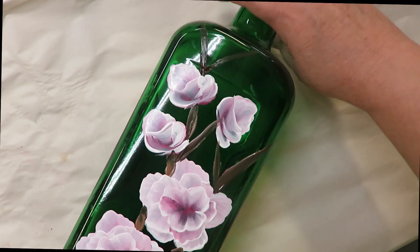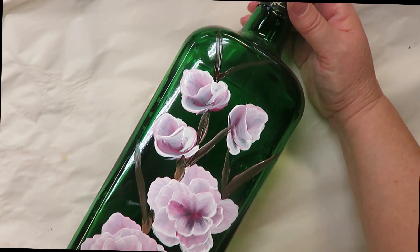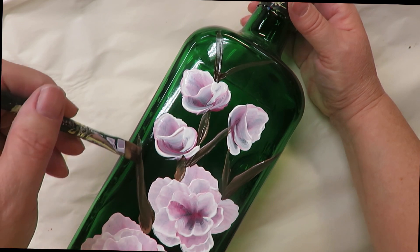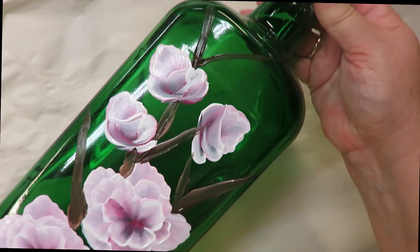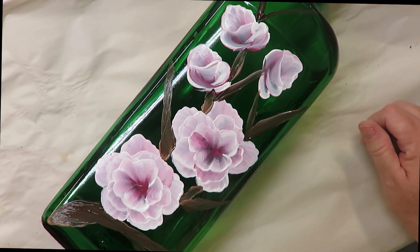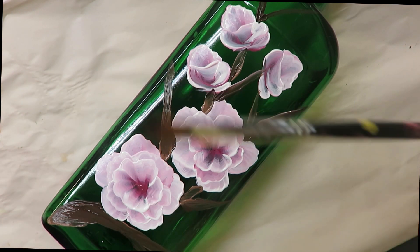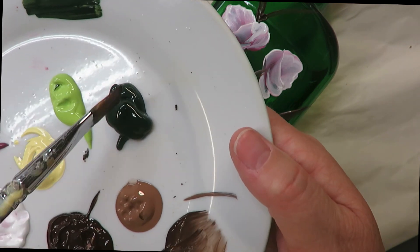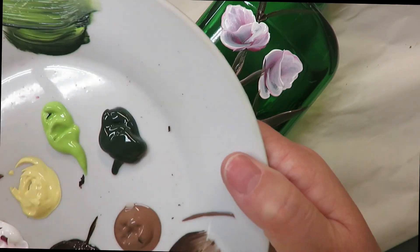A lot of times people ask me whether the paint will fall off — the paint doesn't just fall off. Alright, I think it's enough with the branches. I grabbed the wrong brush — I meant to use this one for my leaves, but anyhow, not a big deal. Let's go ahead and do our leaves. I'm going to go into my Thicket, into my Happy Green, and do some blending strokes.